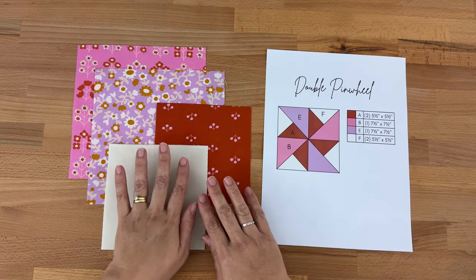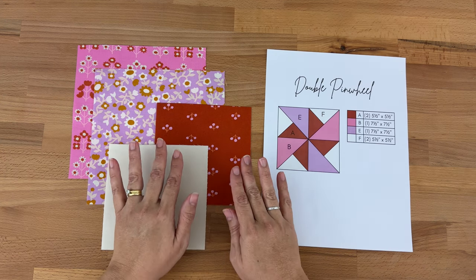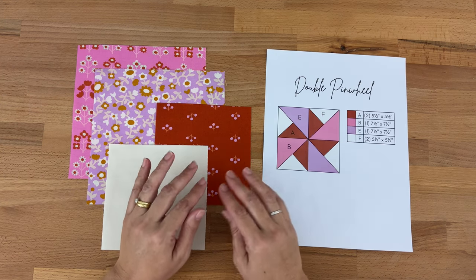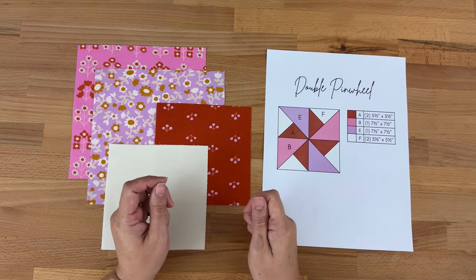We are going to be cutting all of our pieces on the diagonal, which does make them a little bit more delicate because we'll be sewing them on the bias. To help with that, you might like to spray them with starch, which just makes the fabric a little bit more sturdy.